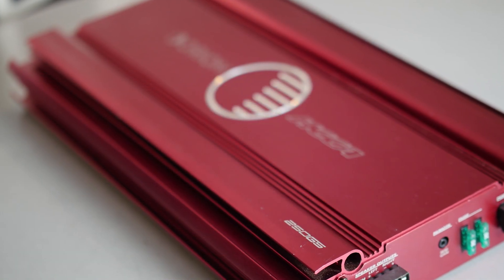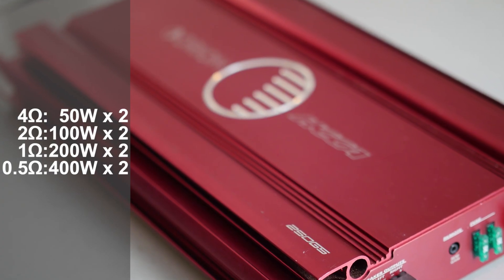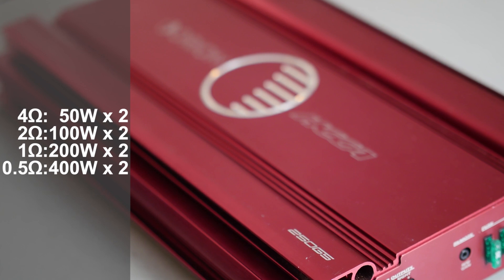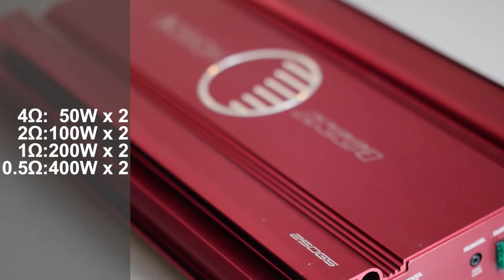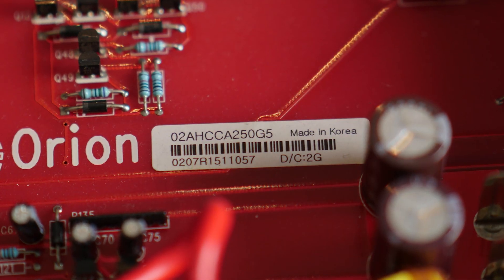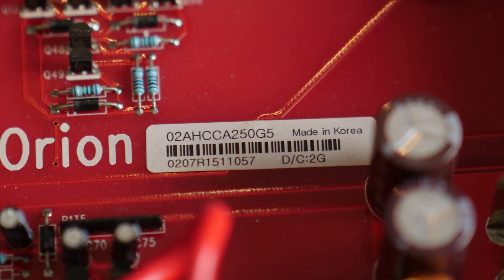Here are the ratings. The amplifier delivers 50 watts by 2 into a 4 ohm load, 100 watts by 2 into a 2 ohm load, 200 watts by 2 into a 1 ohm load, and 400 watts by 2 into a half ohm. The fifth generation of these amplifiers is not made in the USA — it's made in Korea.